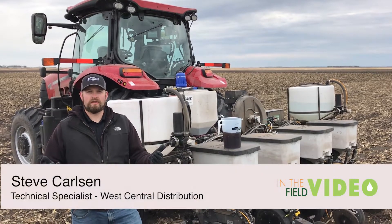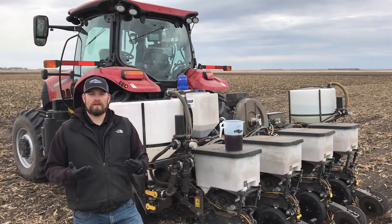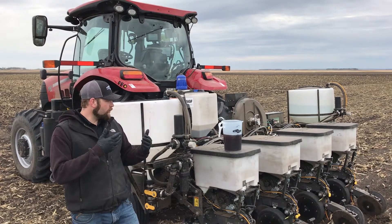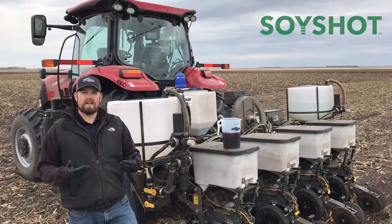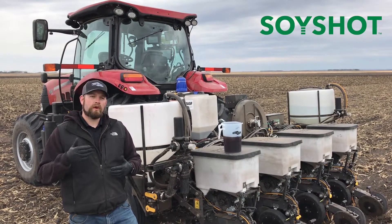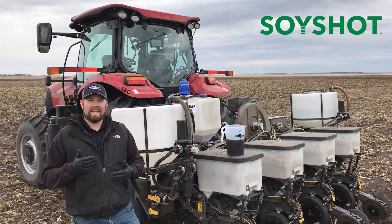Hi there, Steve Carlson, Technical Specialist of West Central Distribution. Today, I'm going to demonstrate a little bit about how we do some mixing of starter fertilizers for soybeans. Today, we're using our product SoyShot, which is a 0-10-10 starter fertilizer with the incorporation of the Levisol technology, meaning it has ortho-ortho-EDDHA chelate.